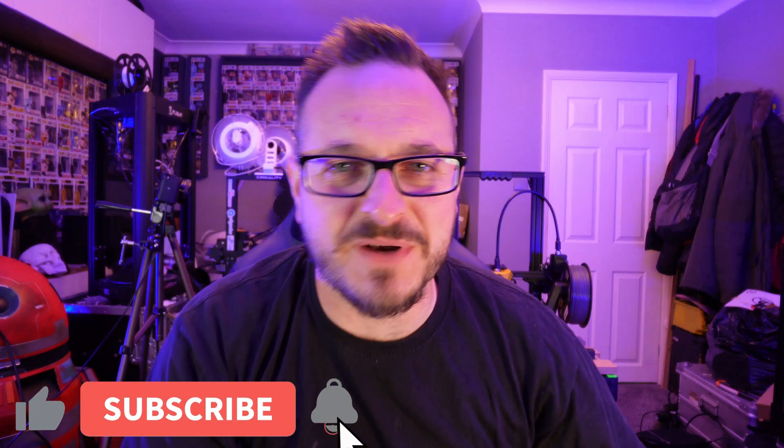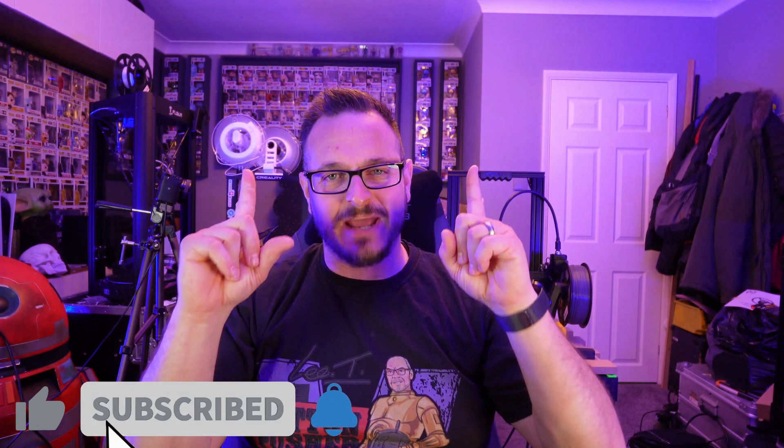Good morning, good afternoon, good evening, whatever time you are watching this. This is Sam Prentice making things happen. I'm Sam Prentice back once again making it happen.